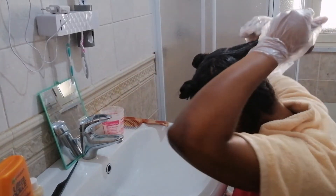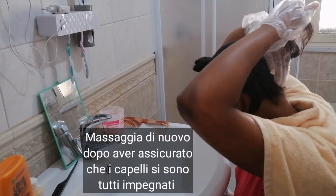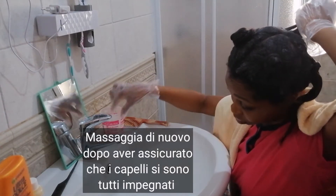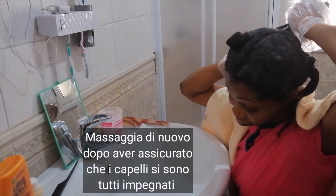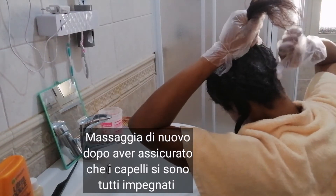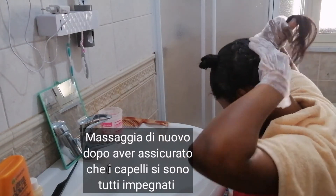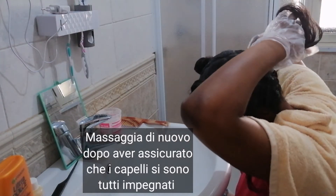So after I was done applying, I also retouched that section, rounded it, and remassaged my hair. Make sure to get the extra hair at the back — those tiny little hairs.